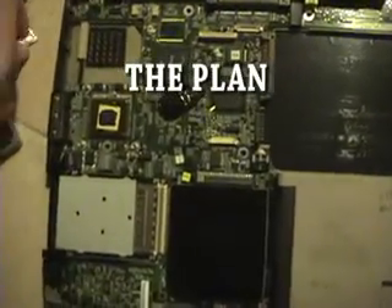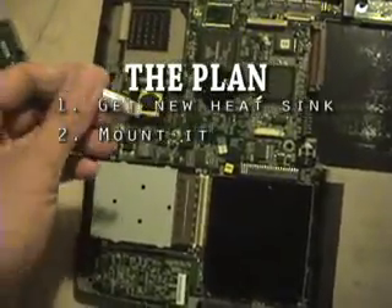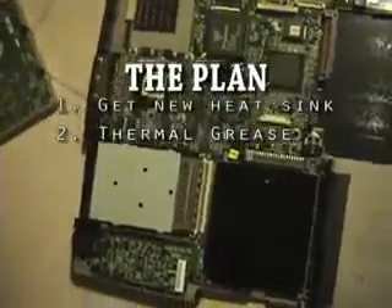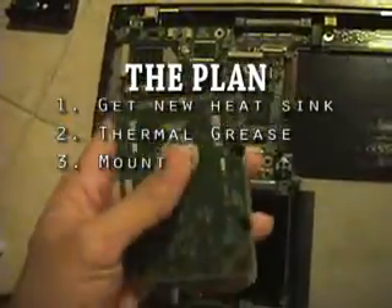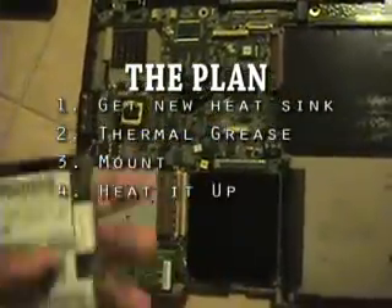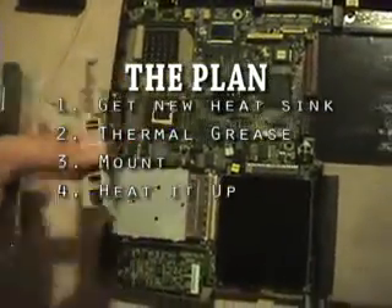So the plan is: I'm gonna get the new heat sink, apply thermal grease first, then mount it over the processor. And then, using this hard drive that Daniel's dad donated to me, I'm gonna try and heat up the system hot enough to bind the thermal grease — the zinc oxide — to make it transfer heat efficiently through the heat sink.